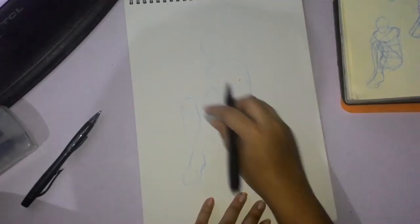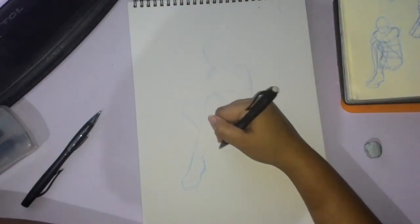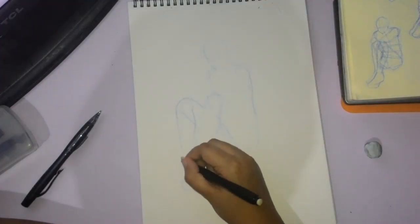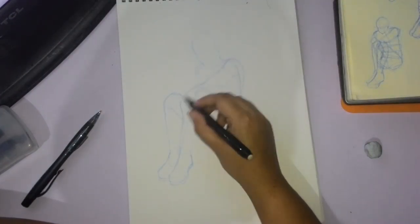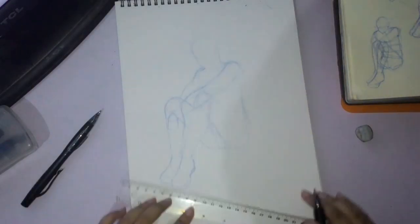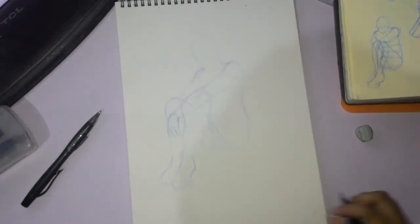The paper I'm using is a Canson watercolor pad. Unlike the first traditional art video I did, I was using the sketch pad, which was a mistake. I already had this watercolor pad at the time — it was just a result of not planning well and not getting things sorted out before filming.